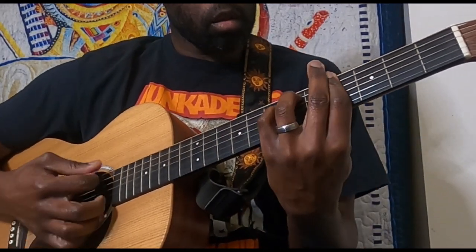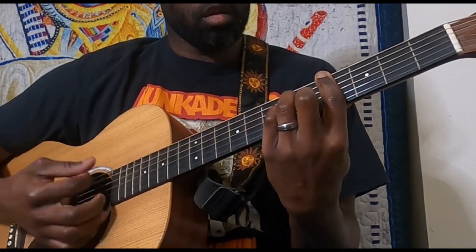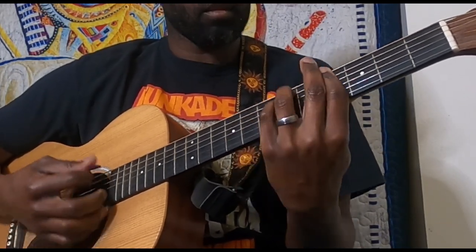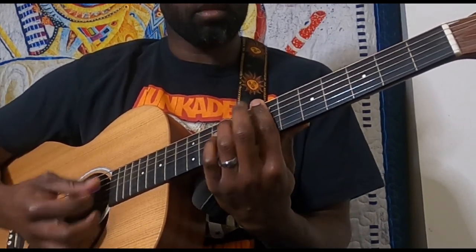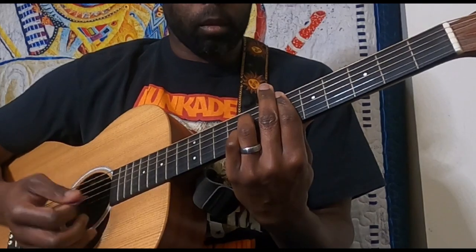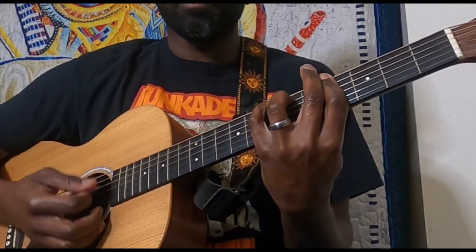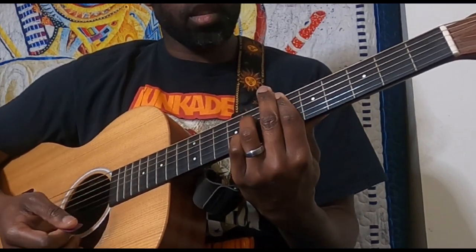So the first two sections — you go back to the first part again, and then from here. Very cool stuff.